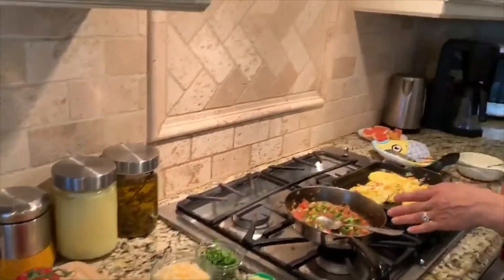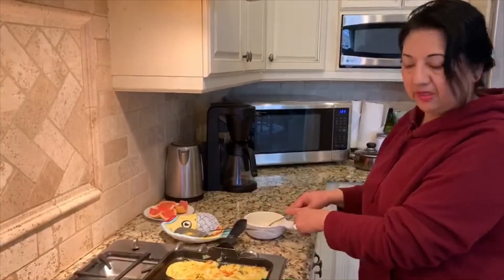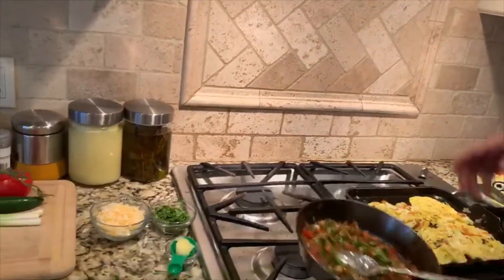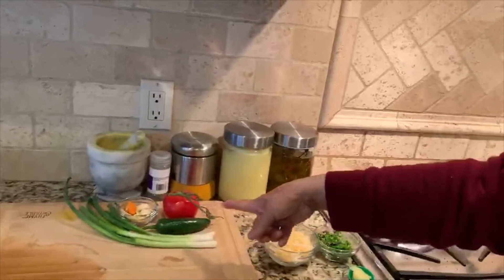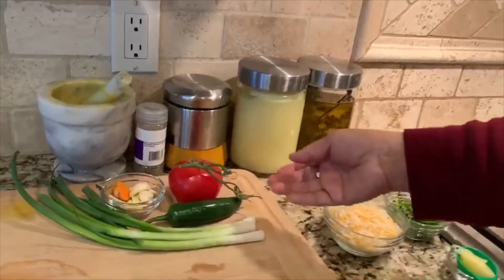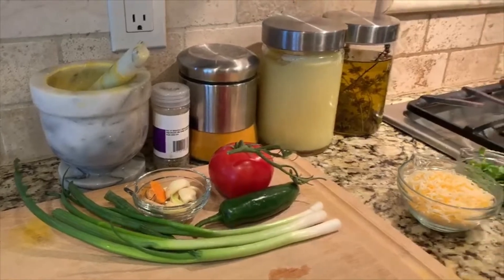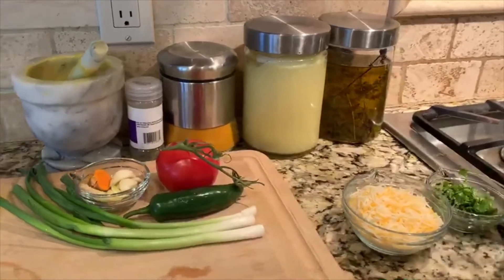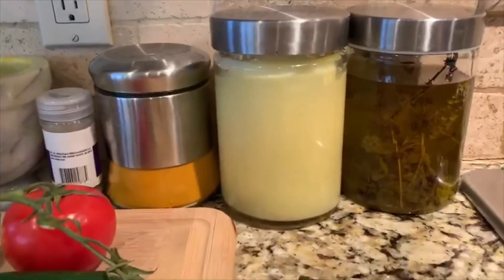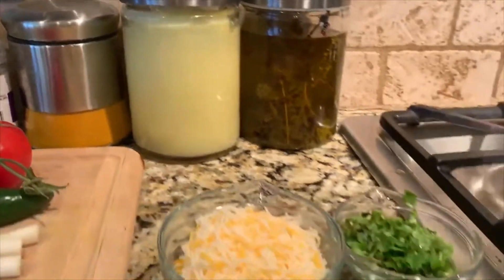I already prepared a few things here. I have six eggs with salt and pepper, and now I'm gonna rise up the heat. I already flipped this once and sautéed all these ingredients: tomato, jalapeño — if you don't like jalapeño you can use green pepper — mushroom, onions, and half a cup of shredded four-cheese blend, and cilantro to garnish. I also use my homemade clarified butter — a teaspoon of it.